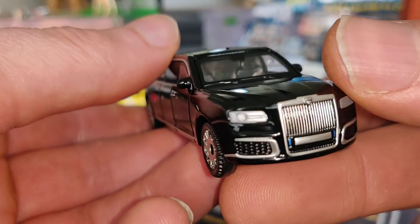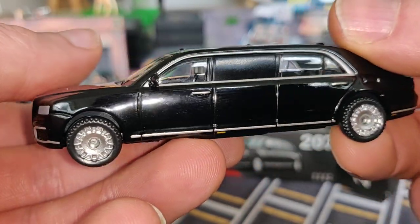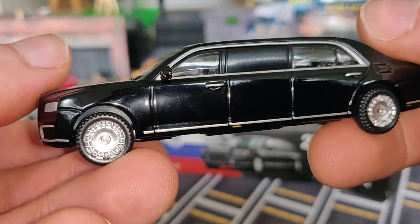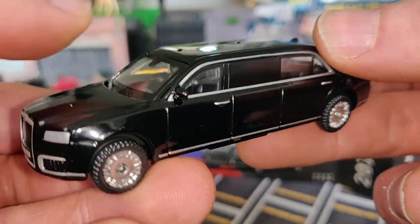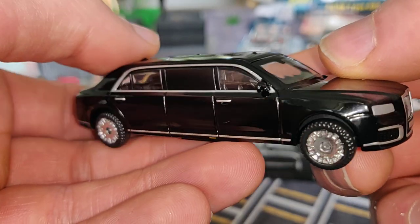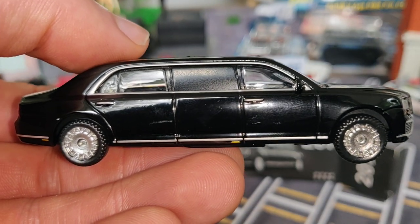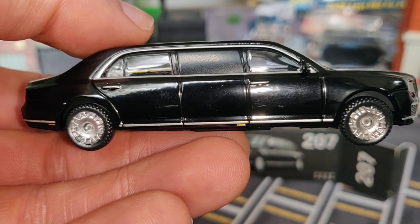Xcar Toys, thank you very much for this model! The only thing I need now is a 1:64 figure of Putin. I already have some security guys and then I can make a sweet diorama. Let me know what you think about this car — thank you for watching, don't forget to like, subscribe, and follow me on Instagram.